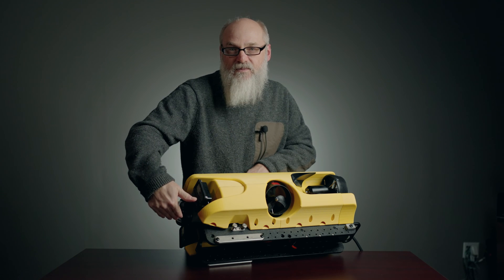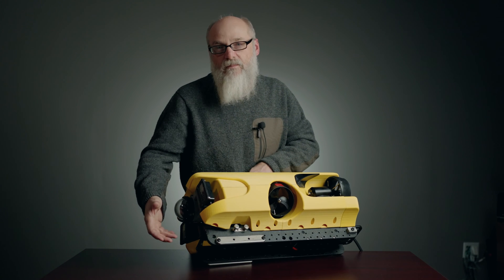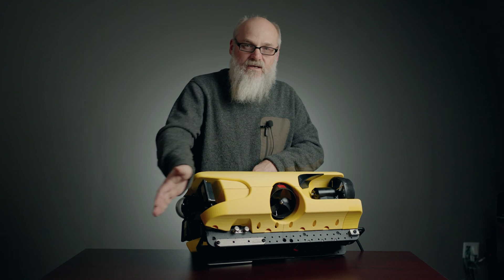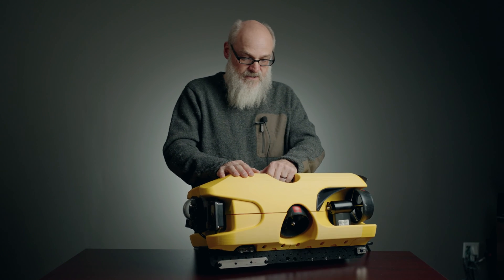The other knobs are to lock the manipulator up. You can lock it in the up position, unlock it, and it will spring down. The idea is when you pick up a weight more than three pounds, it springs down and the lift is directly under the vertical thrusters. It'll lift 21 pounds that way — that's also a new addition.